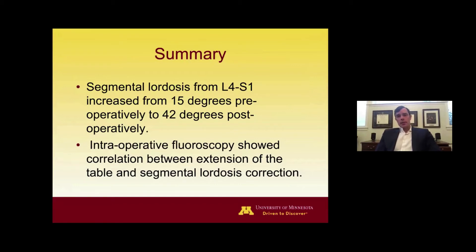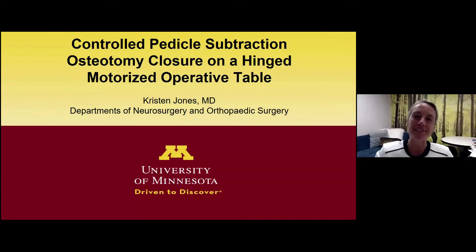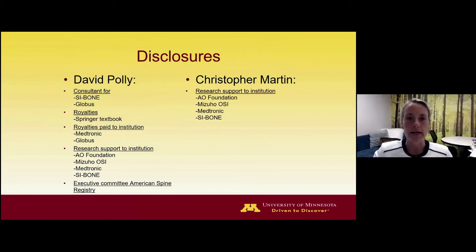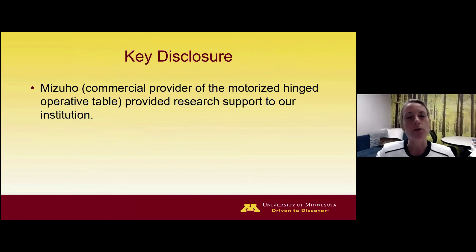Thank you. And now I'm going to be speaking about the use of the flexible hinged motorized operative table for spinal deformity techniques — specifically, pedicle subtraction osteotomy and the utility of this table in controlled closure. The key disclosure is that we have received research support for our institution from Mizuho, the manufacturer of the table I'll be speaking about.